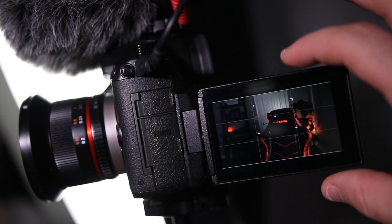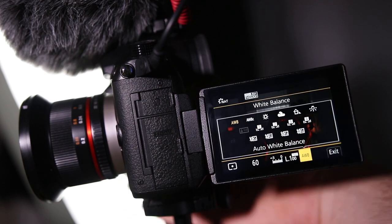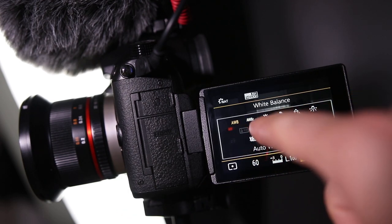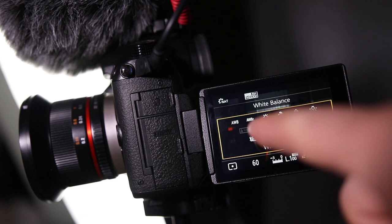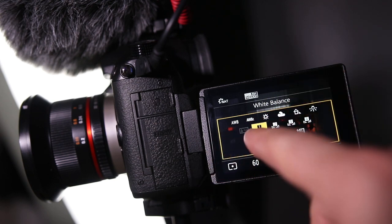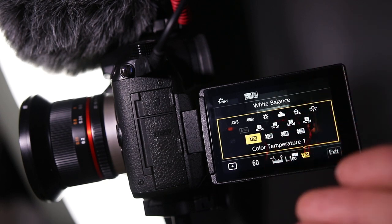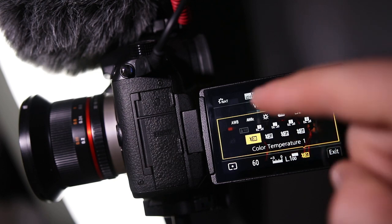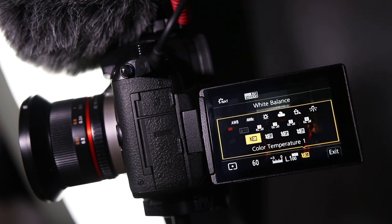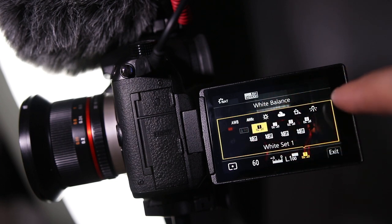I'm going to show you how to get your white balance set custom on the GH5 first. You go into your function menu and go to the custom white balance option. That is custom white balance settings one through four that you can use. Down here are different Kelvins that you can set — say if you want 3300 programmed in there, every time you go to K1 it'll be 3300, and you can have another one as daylight 5600. But one through four is your custom white balance settings.